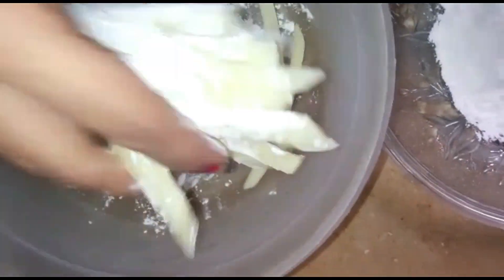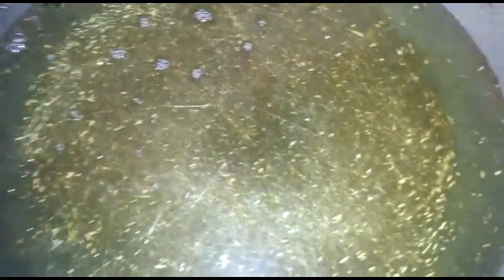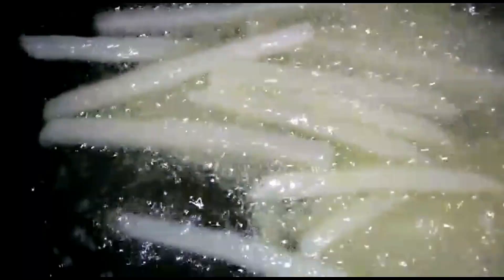We will mix in a little bit of corn flour. We have mixed it and put in a good amount of corn flour. Now we will coat the French fries. Add it with a little flour so the coating is ready, then add some salt and mix it into the flour.